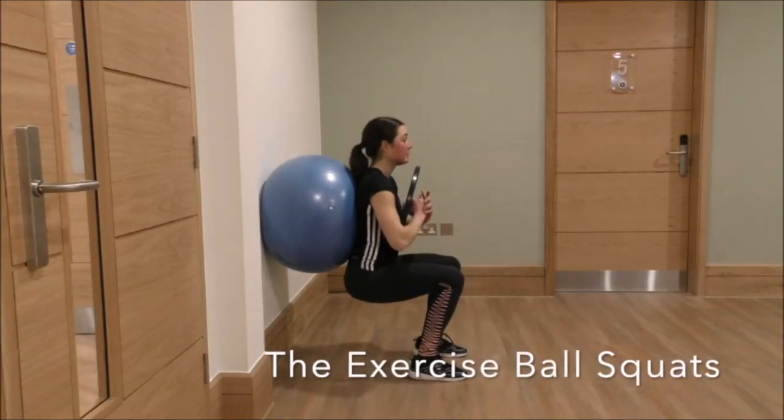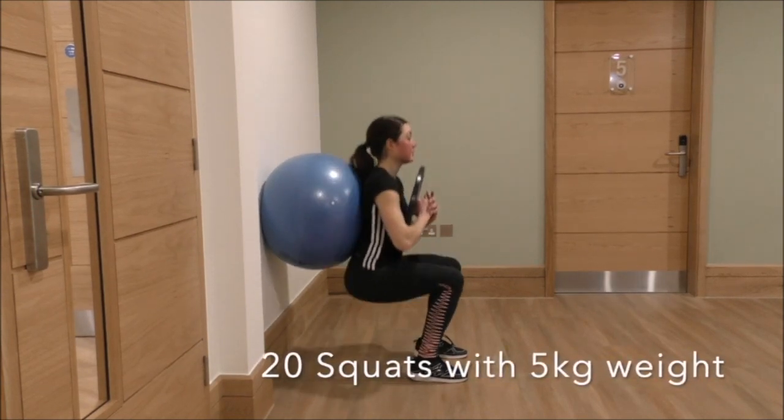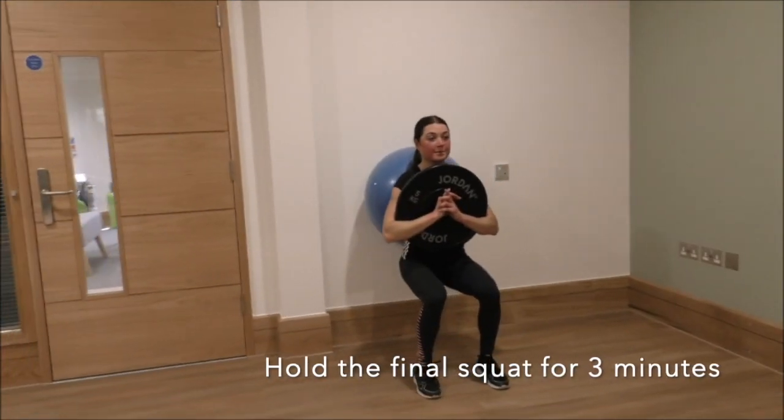The exercise ball squats. You will start by doing 20 squats holding a five kilo weight. Hold the final squat for three minutes.